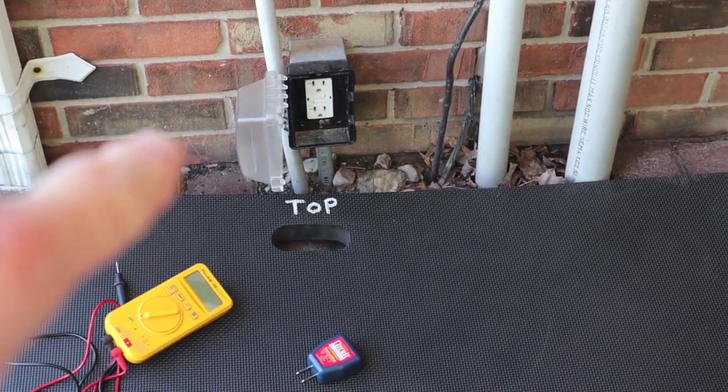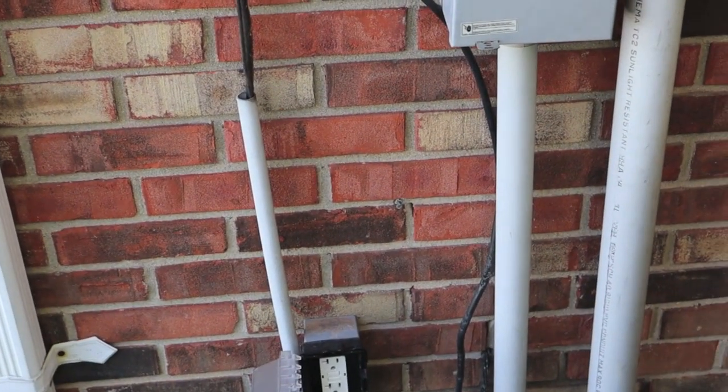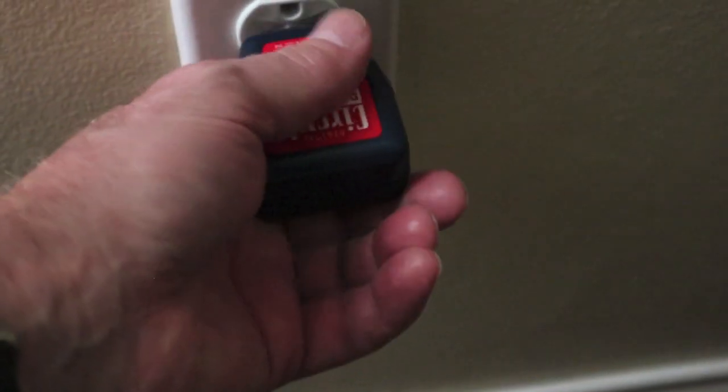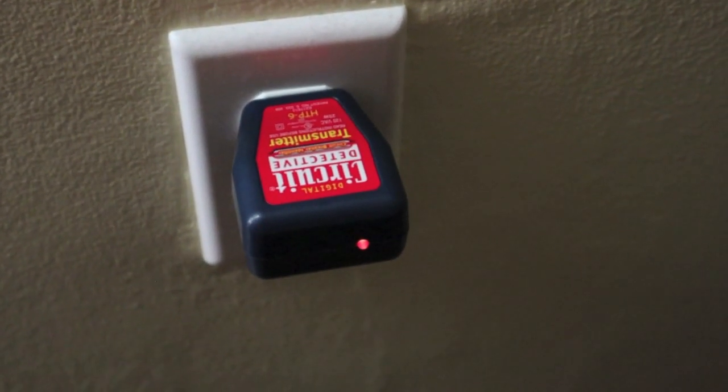That breaker we just ran the circuit identifier on — our panel's right on the other side of that wall. Now we're going to stretch out to about 60 to 70 feet to locate a circuit. This is clear on the opposite end of the house — about 70 feet away. We have our red LED. Let's go try to find it.